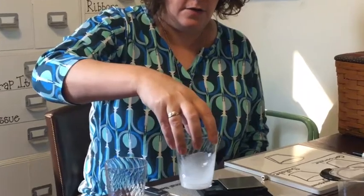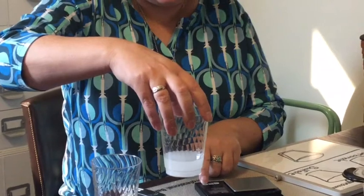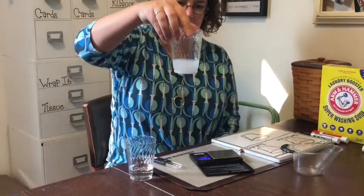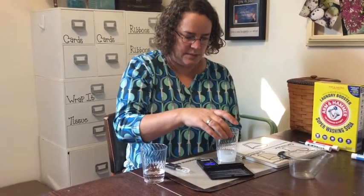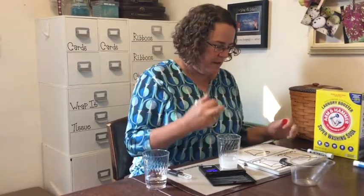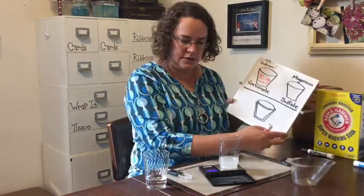We want to make sure we don't slosh any matter out, because we're looking at how it's going to be conserved in the end. We're going to put this on the scale to see what the mass is — it's 72.6 grams. Because that was our washing soda, we'll use the red pen. Washing soda is sodium carbonate, so that is 72.6 grams.